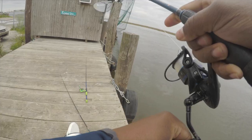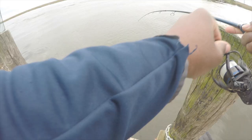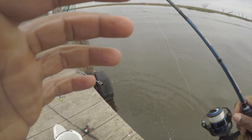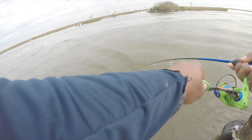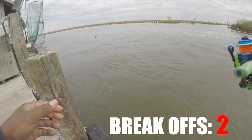I got a fish, I don't know what it is. I don't know if it's a fish or not — I think it might be a catfish. It's a little drum, look at it y'all. Oh man, he broke off! I have a net in the car, why do I not use it?